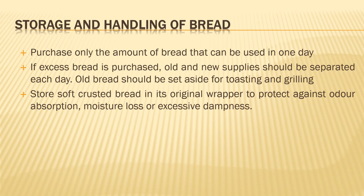You store soft crusted bread in its original wrapper itself, as it protects against moisture absorption or avoids dampness in the bread. Basically, protect the bread by keeping it in its own pack.